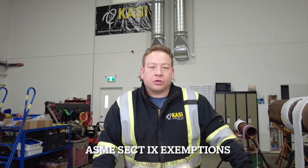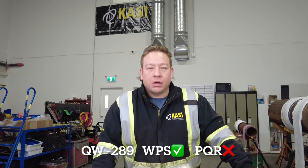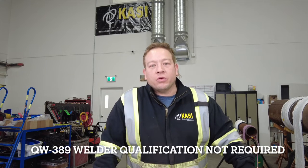When it comes to pressure equipment, ASME Section 9 has given special accommodation for low energy capacitor discharge welding. Under QW-289, a welding procedure specification is required to be written but is not required to be qualified. Under QW-389, it states that the welders do not need to be qualified for low energy capacitor discharge welding.